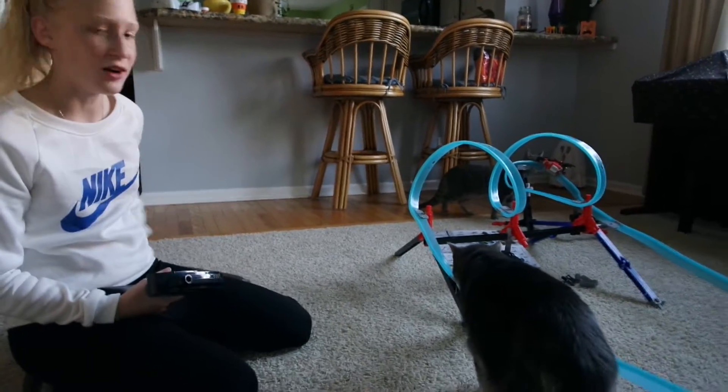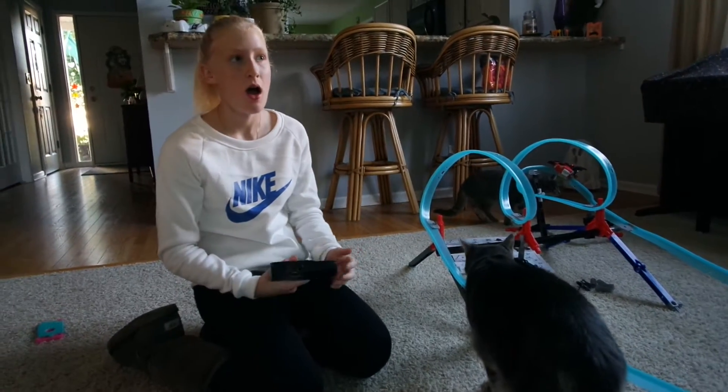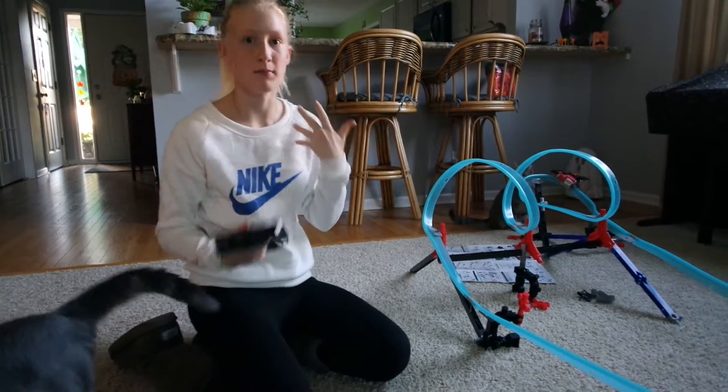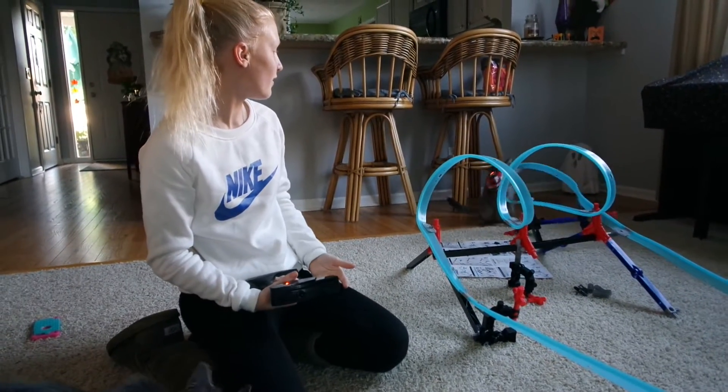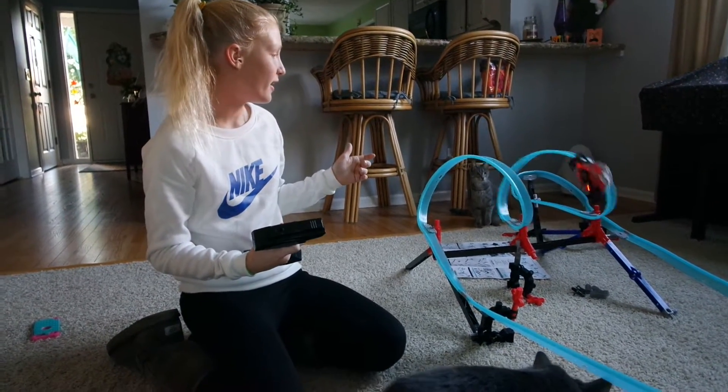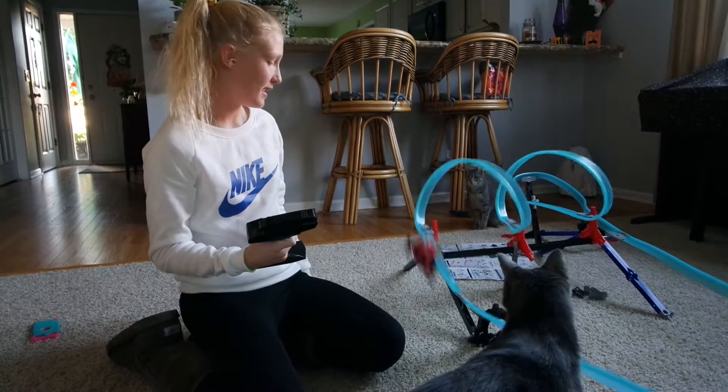I think maybe younger kids might enjoy it a little bit more, but older kids might have more fun building it. It's really fun how it's really fast — you can just stop it whenever you want. I like stopping it in action.